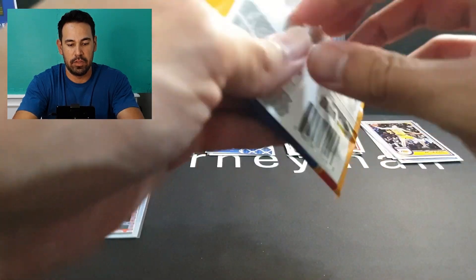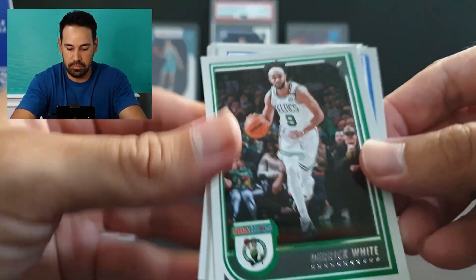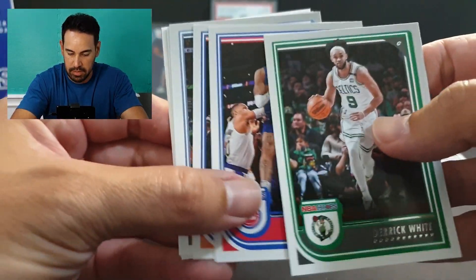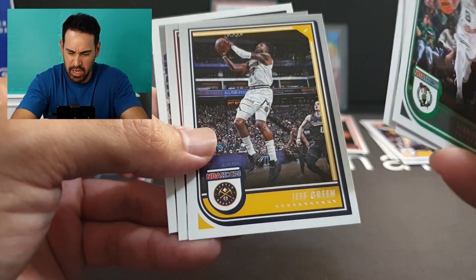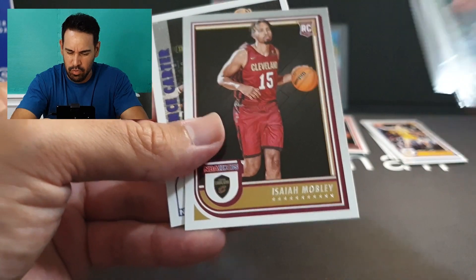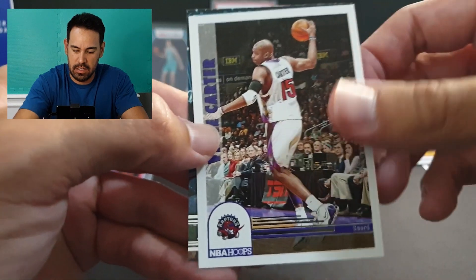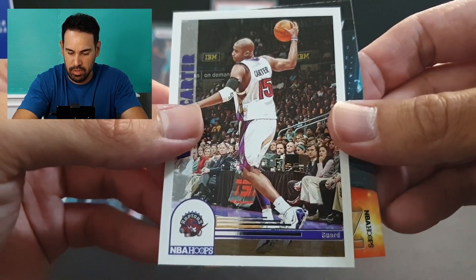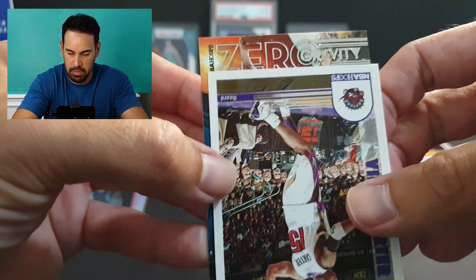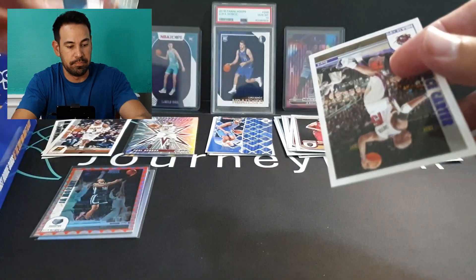This one feels a bit thicker — could be wrong. We've got Derek White, Killian Hayes, Kemba Walker — sad to see he's left the league — Triple J, Jeff Green, rookie of Mobley, and Vince Carter on the tribute. And here we've got Zero Gravity again — this time it's Ant-Man. Nice one.